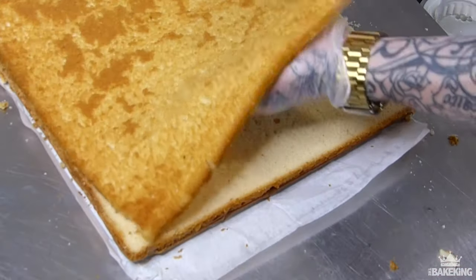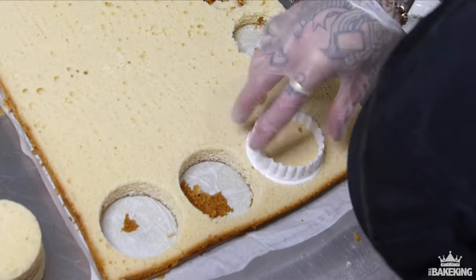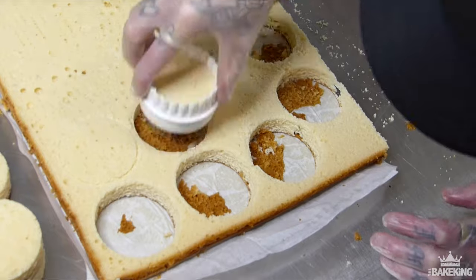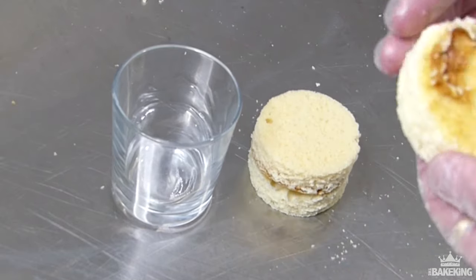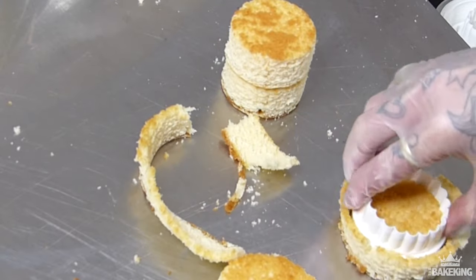So the first thing I'm doing is just getting a sheet cake. I'm using vanilla cake and, using a circle cutter, I'm cutting out a load of circles. These are going to make up the layers for the cake. I'm going to put them next to a glass to get a rough idea of the sort of shape and size of glass that I would need.